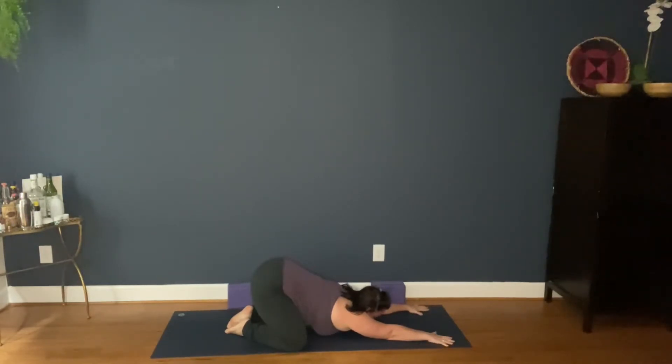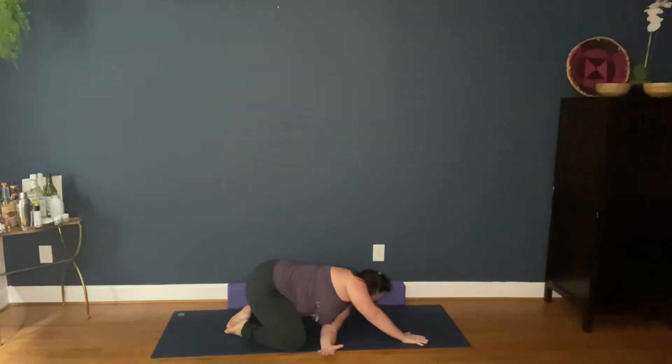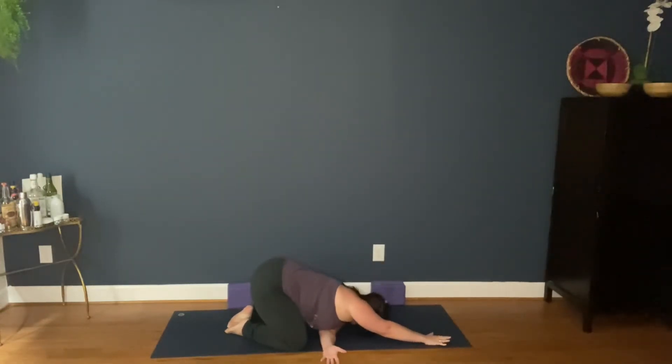Immediately deepen your breath. Take your left arm and thread it across your chest under your right armpit. Take your left arm and breathe out.